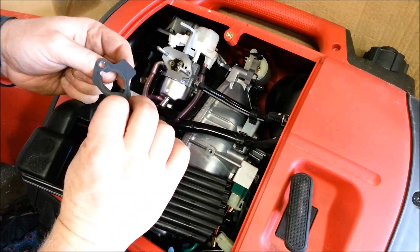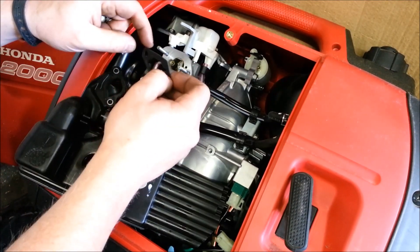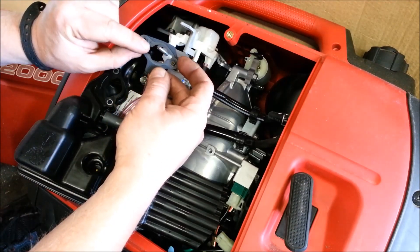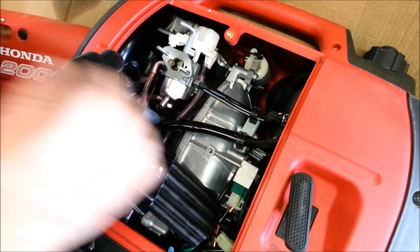These gaskets are reusable — they're not bad, as long as they didn't rip and stick when you pull them off. Generally, the way you remember how they go back: just look at the indentations. There's a little dot right there and a little dot right there, so that's going to go back like that. Set that aside.